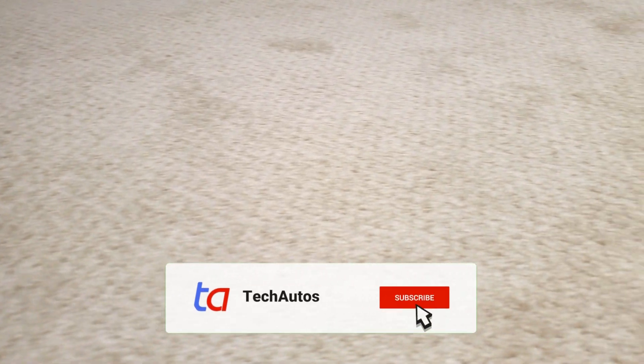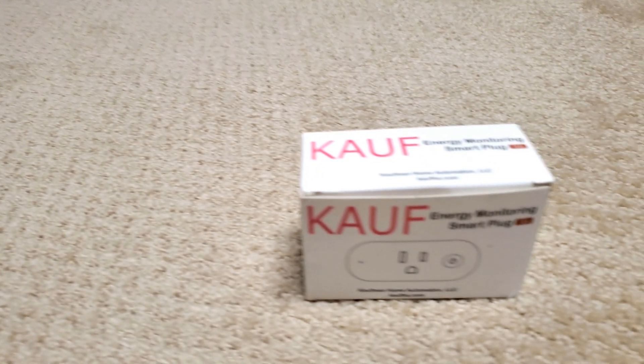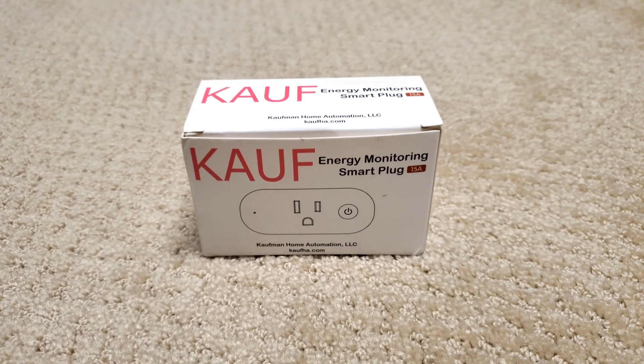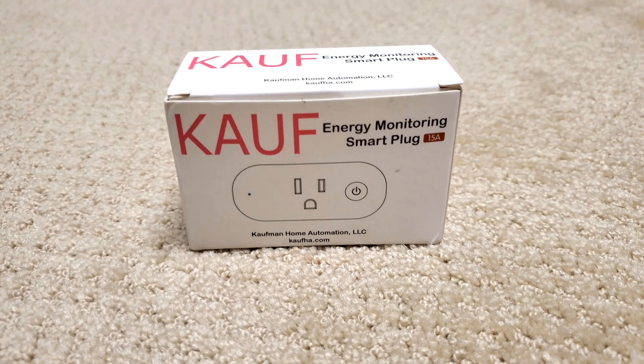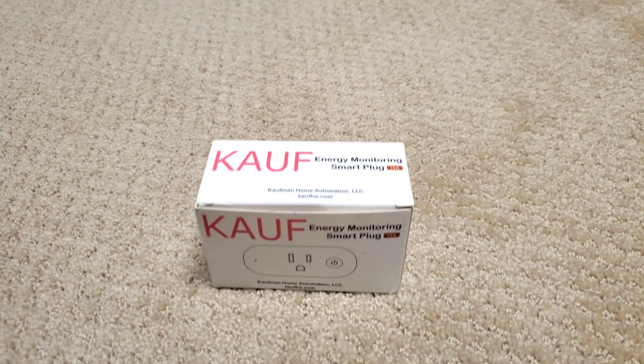Welcome back to Tech Autos. If you're new here, don't forget to hit the subscribe button for more tech and automotive reviews. Today we're diving into the world of smart home automation to review the Kauf Power Monitoring Smart Plug. We bought this at full retail price from Amazon — see the link in the description below.